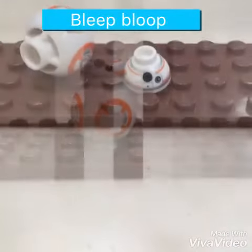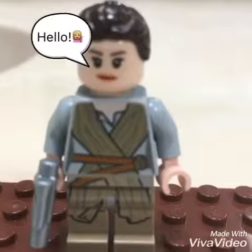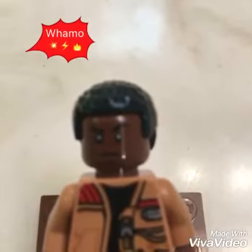Now we have BB-8. BB-8 is made of only two pieces. Now we have Rey. Rey also has a double-sided head. Now we have Finn. Finn also has a double-sided head.